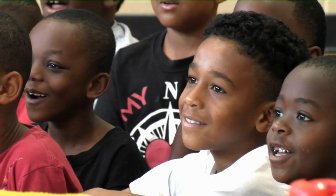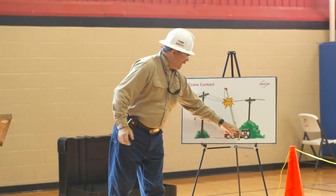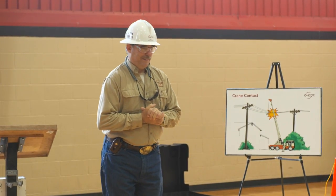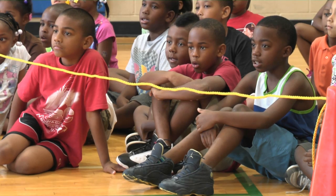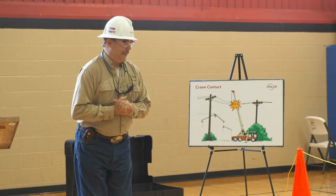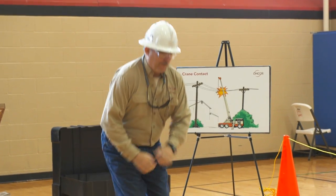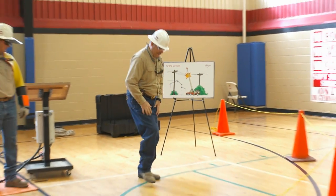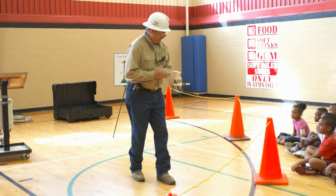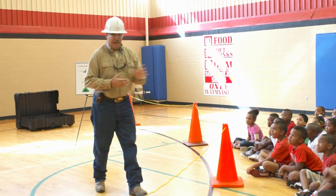If a crane gets close to the electrical wires and touches it, the man inside the crane can be safe if he stays in. If his life is not in danger, he can be safe. If his crane gets on fire, he's got to get out. He jumps out with both feet — he doesn't step out, he jumps out with both feet. Then he shuffles his feet away, and when he gets to safety, he can get out of the way.